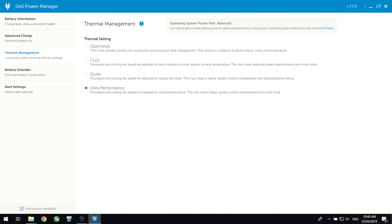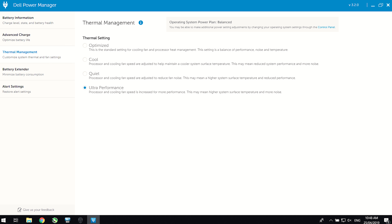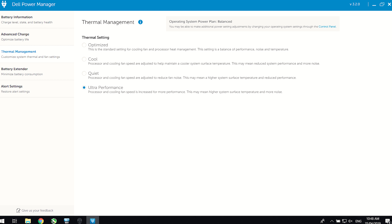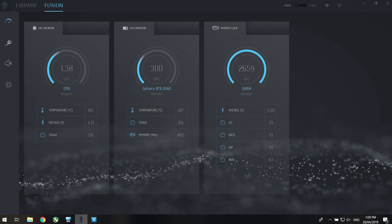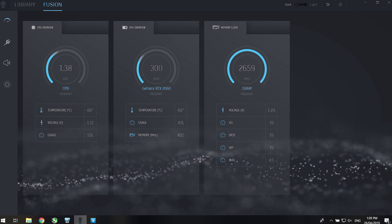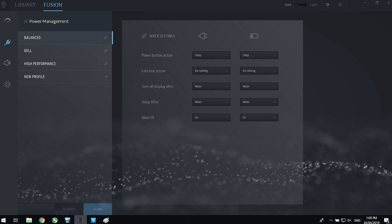The Dell Power Manager software allows you to change between a few different modes, however I didn't really find them to do that much, as we'll see soon. I didn't test with the cool profile at all, as I found it to cap GPU performance to 300MHz. I'll also note that while you can install the Alienware Control Center software, this did not give me any fan control — the best you get is changing between the power manager profiles.